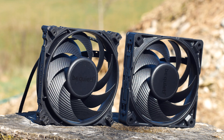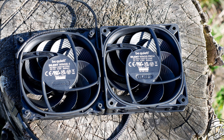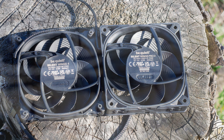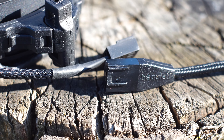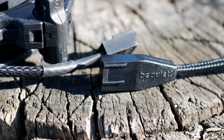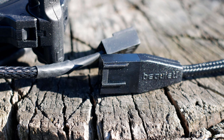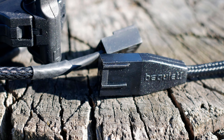In terms of cables and wires, both fans have an all-black cable protected by good quality sleeving. However, even here there are some differences: the Pro fan has an over-engineered 4-pin connector that will refuse to break under any circumstances, while the regular Silent Wings 4 has a normal 4-pin cable.